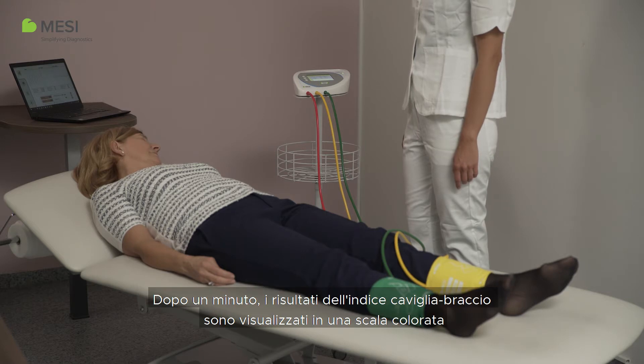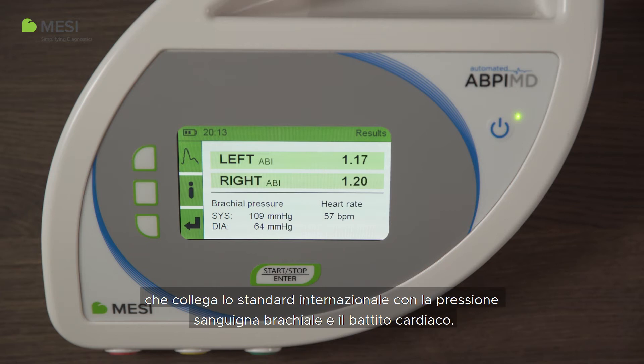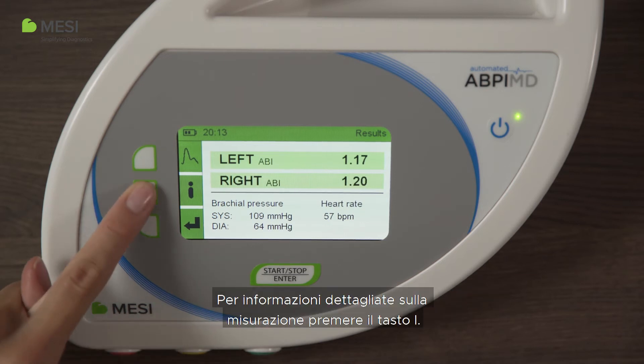After one minute, the ankle brachial index results are displayed in a colored scale that matches the international standard, along with the brachial blood pressure and heart rate. For detailed information about the measurement, press the I button.